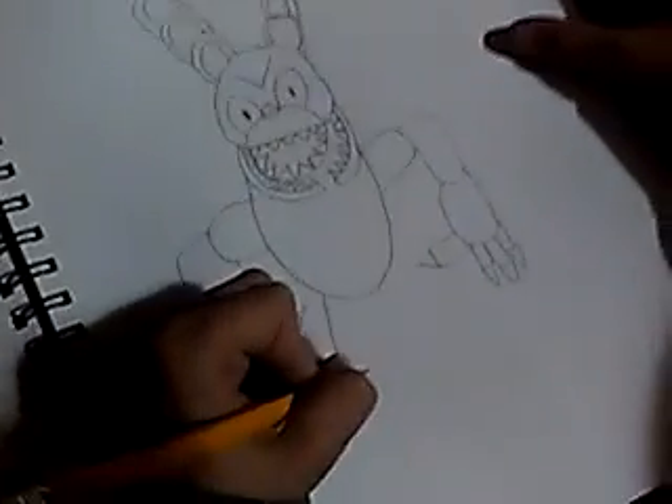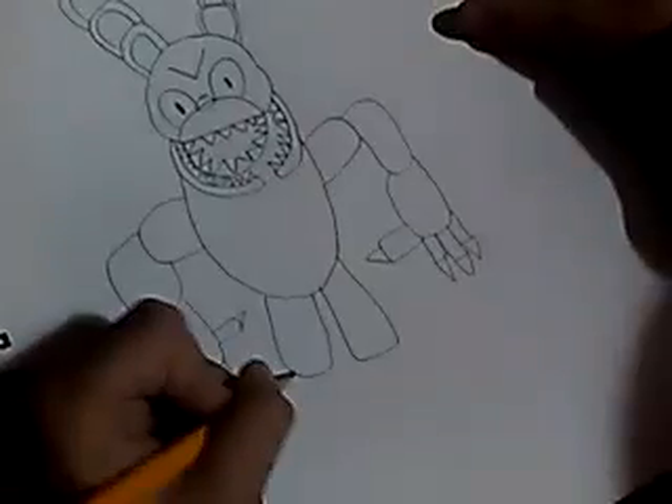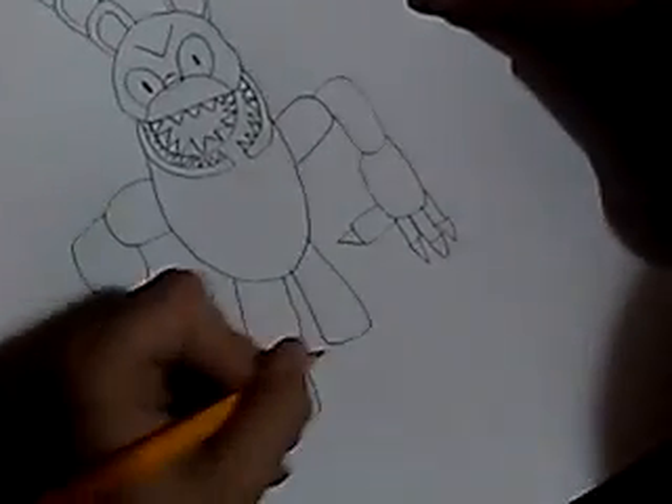Next you have to draw the legs, which to me are big. And then you have to make a little rectangle kind of shape. And then put the feet and draw some wires.